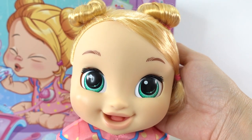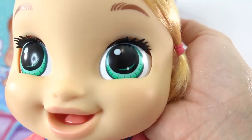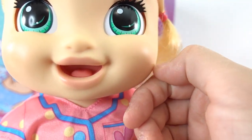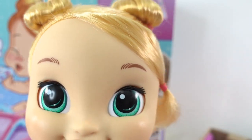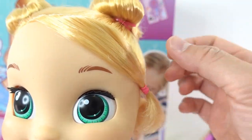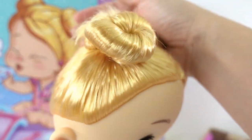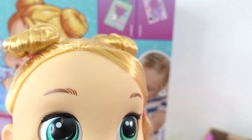Alright guys, here is Lulu. Oh my goodness, look at her. She has big green eyes, a cute little smile, super chubby cheeks, and she has blonde hair. Her hair is styled right now — she has a bit of hair on her bangs that are tucked away to the side and she has two little pigtails that are curled up into buns.